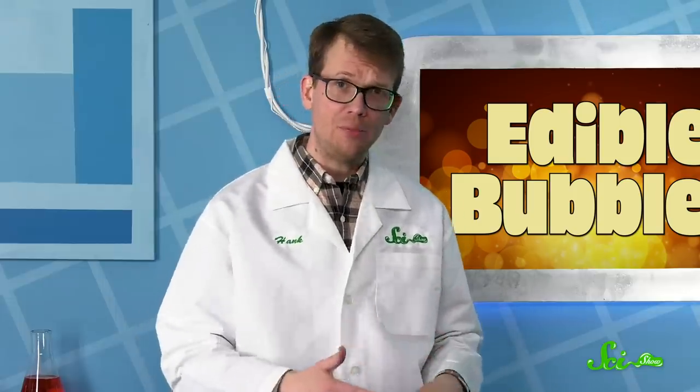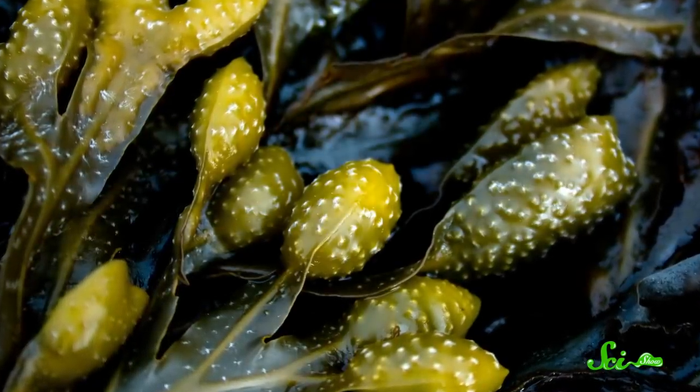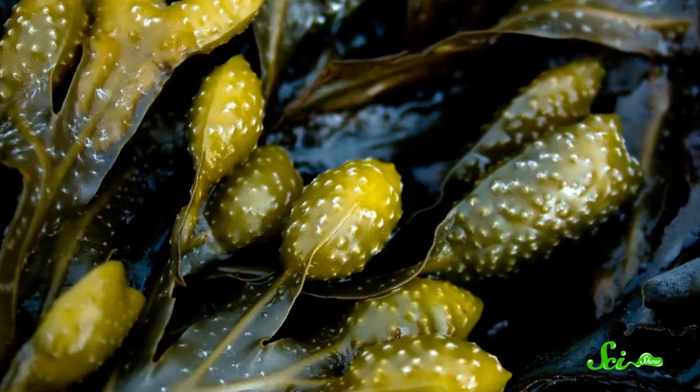You'll also need to mix sodium alginate with whatever liquid you want inside. That's the part that comes from the seaweed — or more specifically, certain species of brown seaweed, like giant kelp.